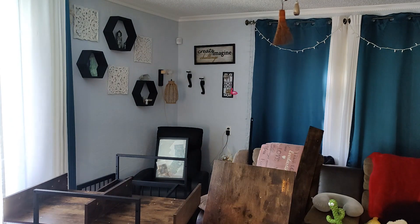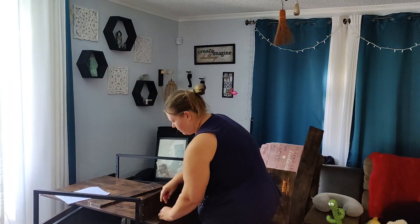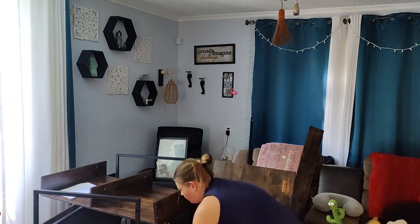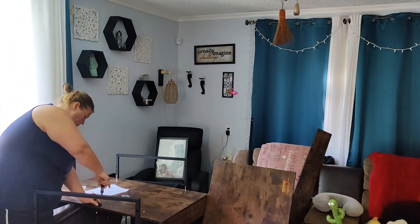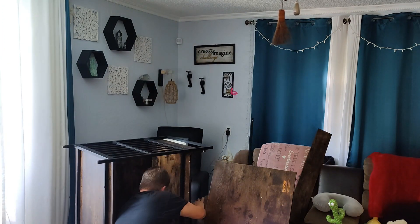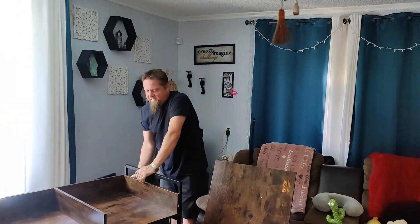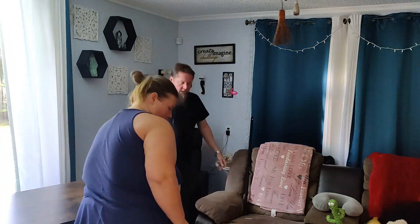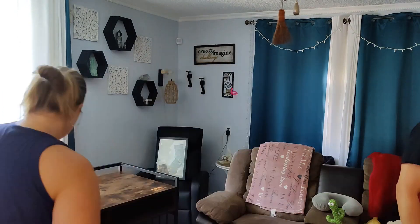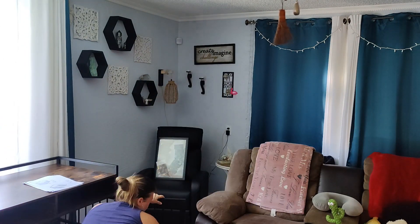So before you get started, make sure you look ahead for the next couple of steps in the instructions so you can see if you're putting this together the correct way. If you take that step you will be much happier and it will go much quicker. I put this together almost entirely solo and it took me about 90 minutes. When it is assembled it is extremely heavy, so get yourself a hand if you're going to be moving it around.